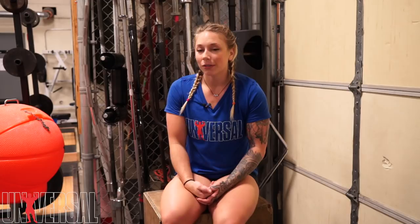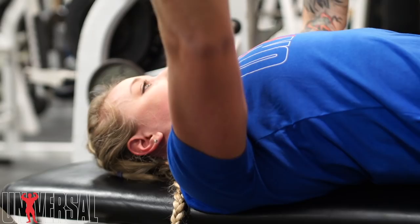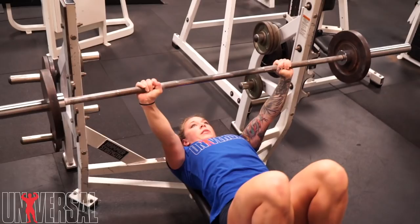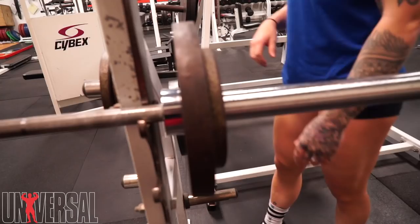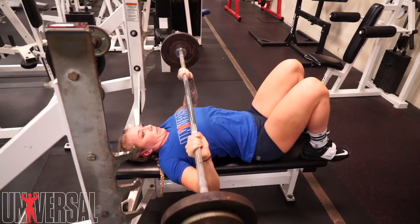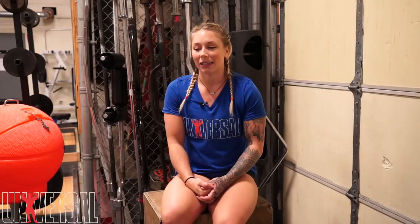I did three sets of eight working up to 105 pounds at my top set, and it was kind of a struggle but I made it. I think that's the best I've done for eight without using my legs. So I feel good about the bench press workout today.